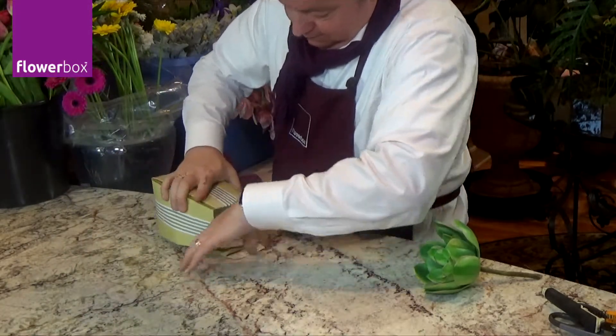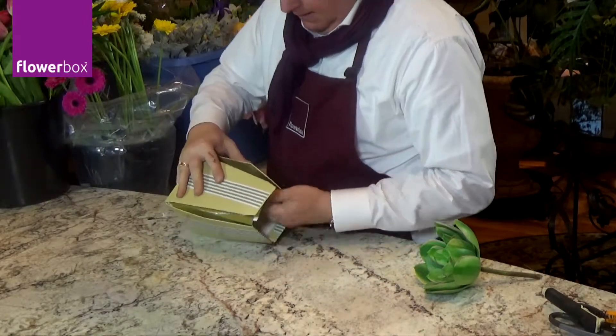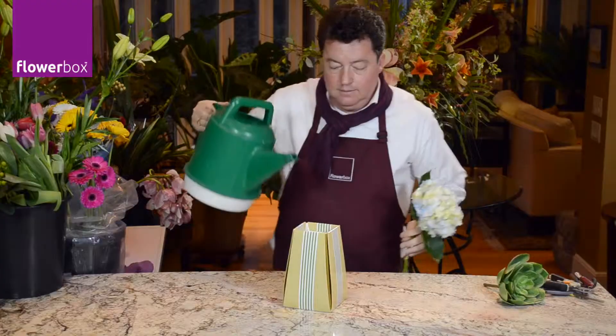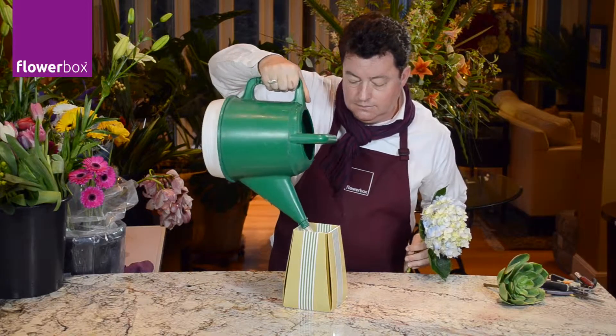Next, go to the remaining sides of the box and do the same. The last fold is the hardest, but once you've done one of these vases, the rest will be a snap. Once completed, you can add water to the vase — it's completely waterproof. No bag needed.